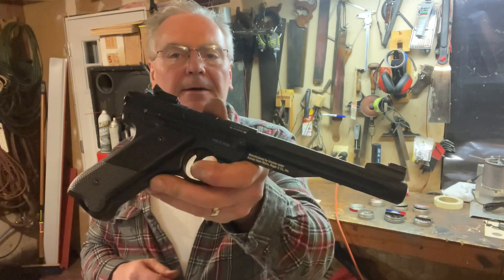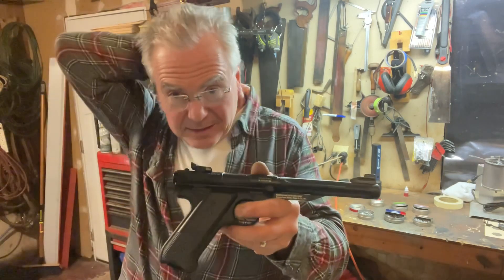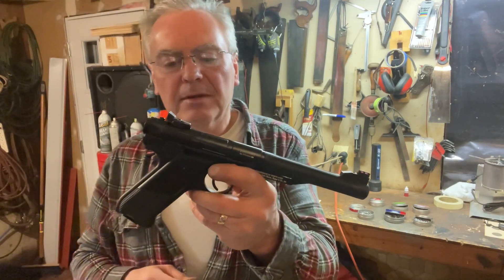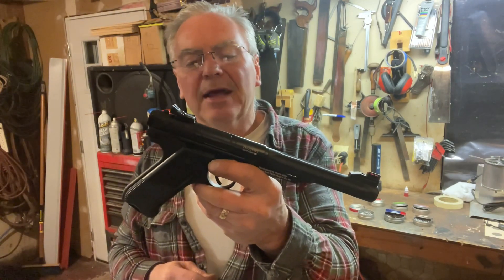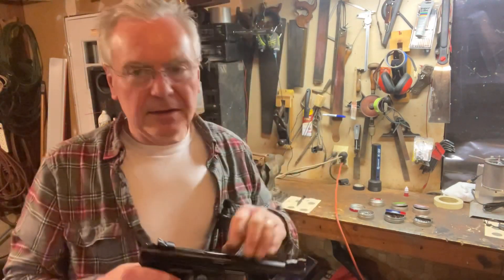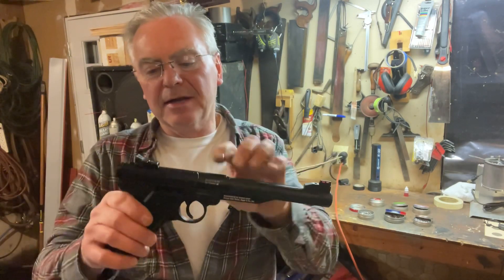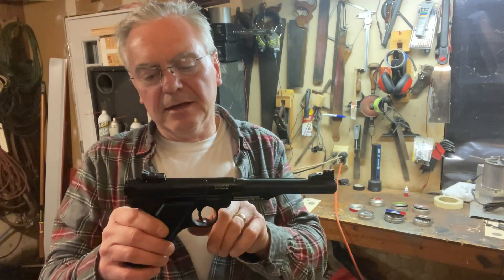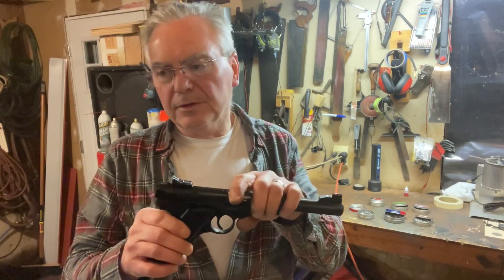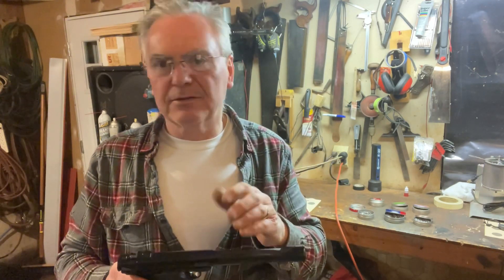After shooting some of my other guns, this thing does have a rough trigger — probably eight or nine pounds. I did tear it down before shooting. The sear part that the trigger would ride on had like a knife edge on it, and I was able to file that off, so it's a little smoother now but still really heavy.